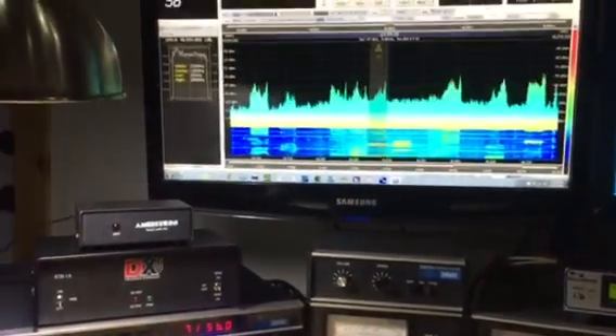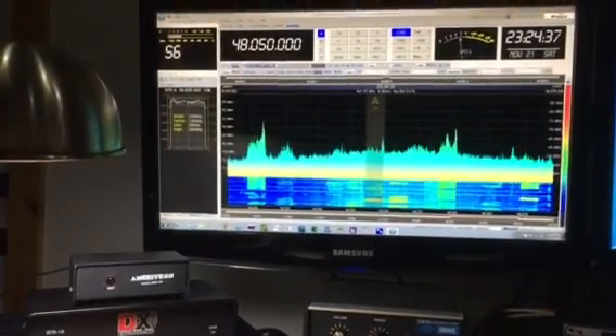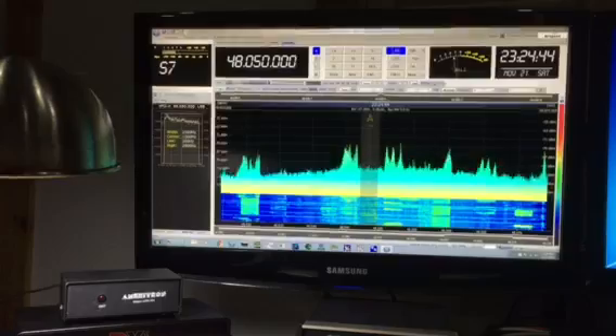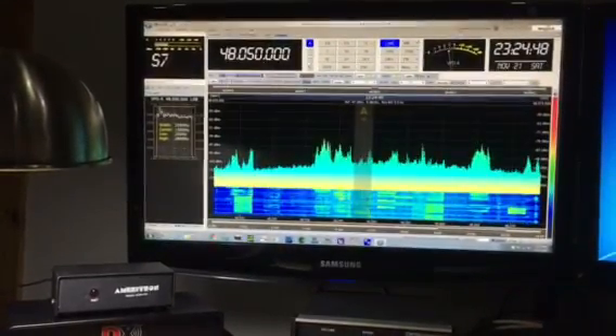I'm using SDR radio software, volume 1.5, and that's ideal. It allows me to remove the spurious signals from the sound card, and I'm just really pleased with it.